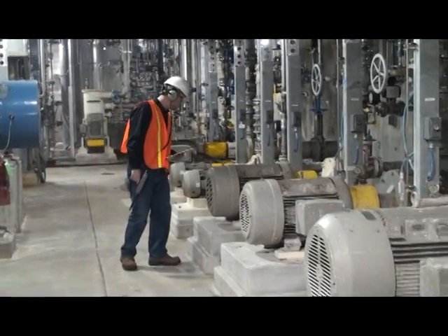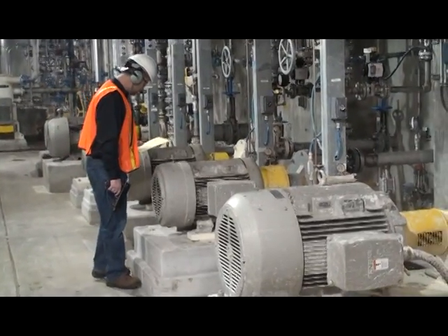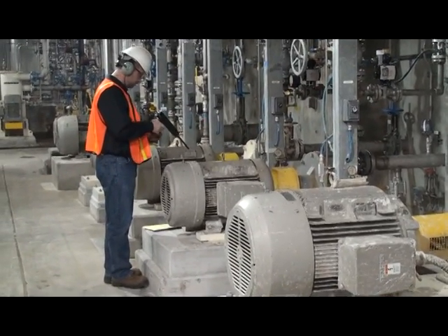First, identify the bearing. Make sure you use the correct test point. Test at a 90 degree angle.